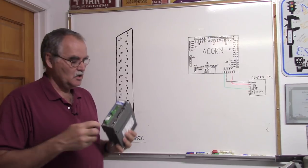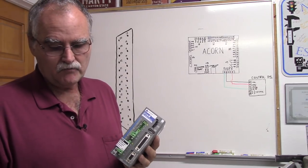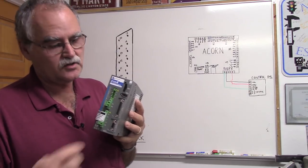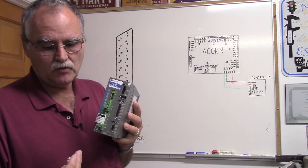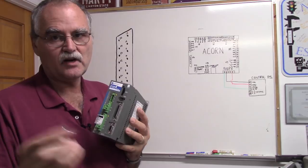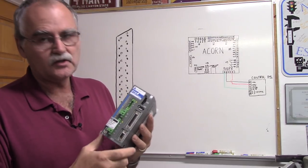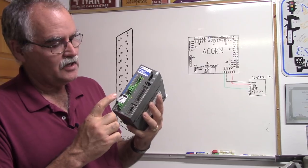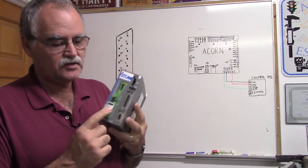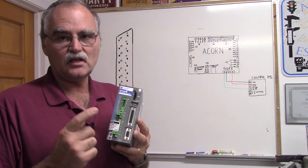The DYN4 has a DB25 female connector on the front of it. DMM Technologies also makes a flying lead cable that can go from DYN4 to Acorn. If you're not comfortable wiring a DB25 connector — whether solder cups, crimp pin, or whatever — just buy the cable. There's no chance of damaging it unless you wire the other end to the wrong thing. Note: the DYN4 will operate between 110 and 240 volts, and the voltage you use affects the motor size.